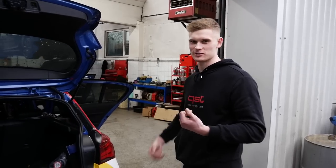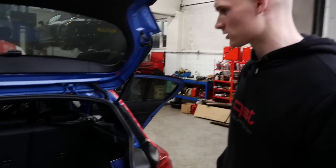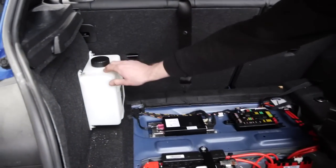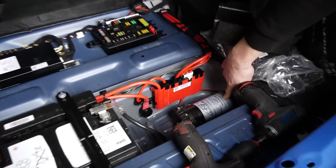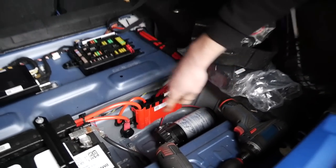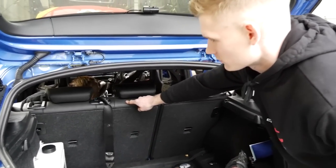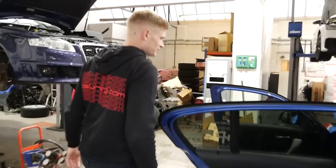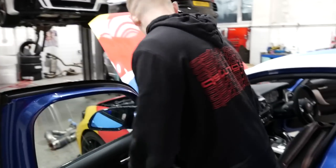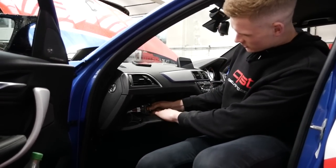Today we're fitting a water methanol injection kit. We're using the AEM kit. Starting in the boot, you can see the meth tank here. Then you've got the pump down there for the meth. Then we're going to run the hoses and the wiring through the car — you can see Kim doing that in there. The ECU is going to be in the glove box.